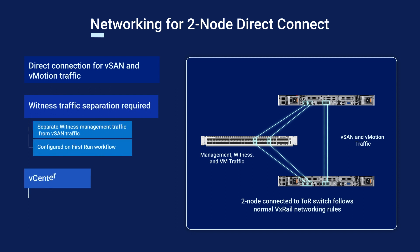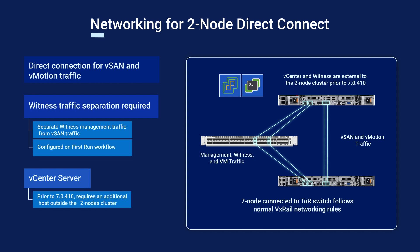Separating witness traffic from management and vSAN traffic is mandatory. The first-run workflow built into VxRail helps ensure that this is configured properly when connecting nodes directly.